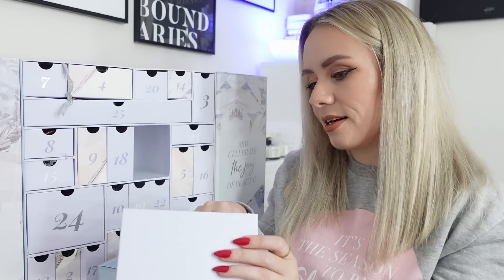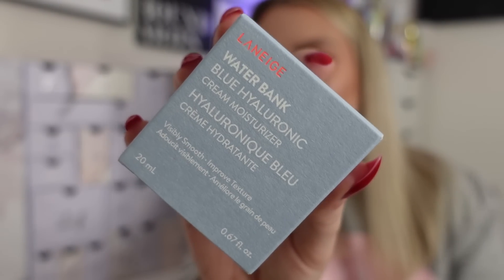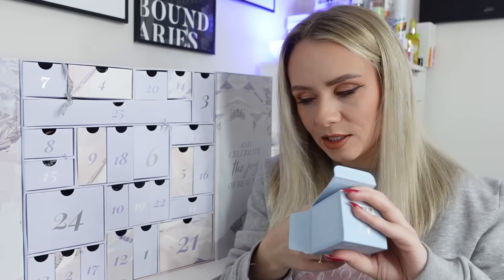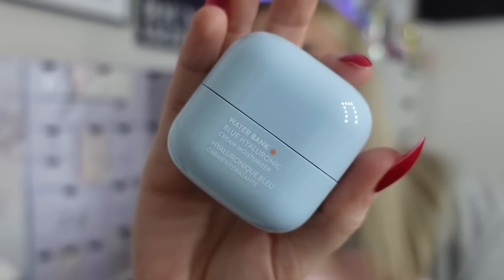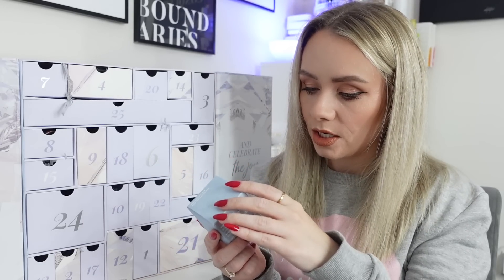Day six is from Laneige - the Waterbank Blue Hyaluronic Cream Moisturiser, 20ml, a Gelux Mini worth £13 (full size £32.50). It comes in quite a big box and even includes a little spatula so you don't have to dip your fingers in. It's perfect for day and night, relieves damaged skin, and locks in moisture for up to 100 hours. It also strengthens the skin barrier and reduces redness, making it great for sensitive skin. The blue colour fits in with the calendar theme as well.